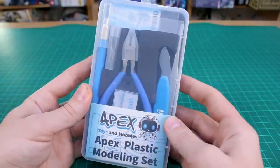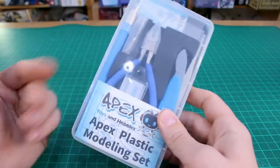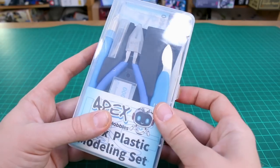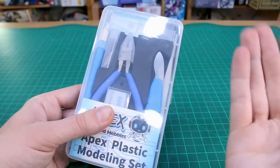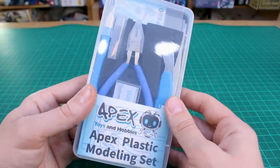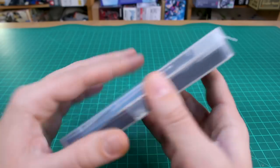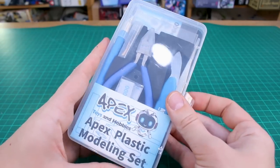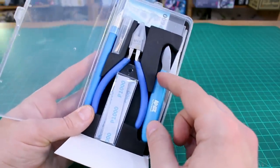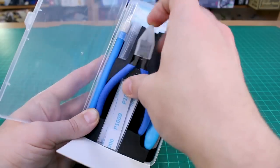Last up is the Apex Plastic Modeling Set. This comes in a nice plastic case — it's a set of beginner tools, great if you're just getting into the hobby. Maybe you've only got a knife or nail clippers so far, or it'd be a great gift for a friend, partner, cousin, daughter, or son you want to introduce to the hobby. It goes for around $27-$30. Inside we've got a part separator, a knife, some sanding paper, tweezers, and nippers.